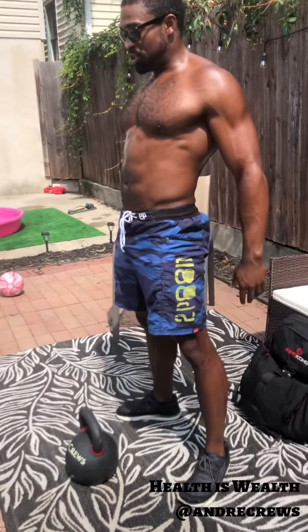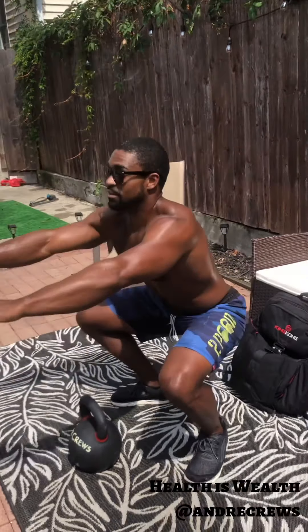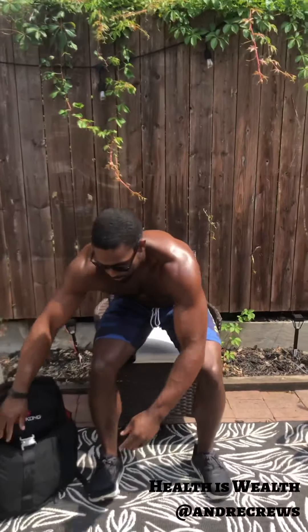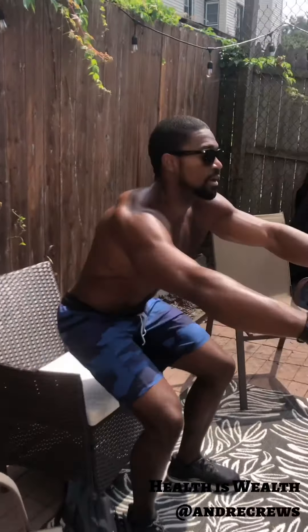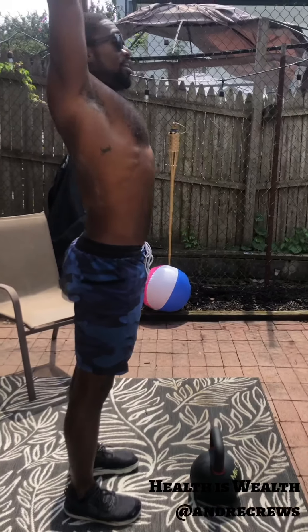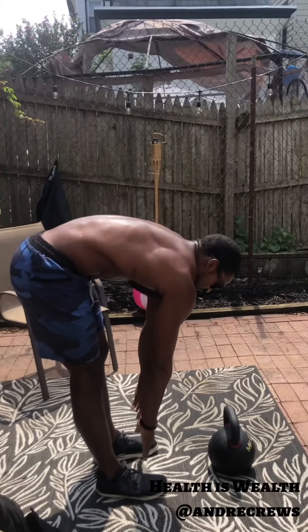Next up we're going into some air squats. We're just gonna sit down like we're sitting in a chair. Make sure the crease of your hip breaks parallel and stand up and squeeze your butt. Nice and easy. If you have trouble doing this, you can sit down to a chair and stand up. Next up, you're gonna wake up the back of the legs — inhale overhead and then exhale as you're reaching out.